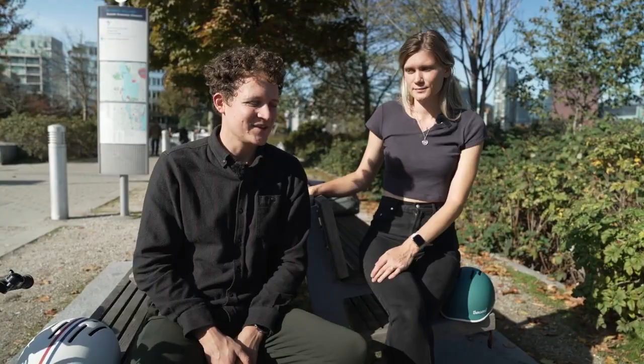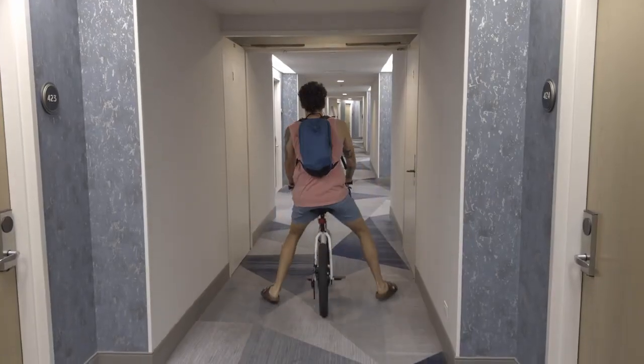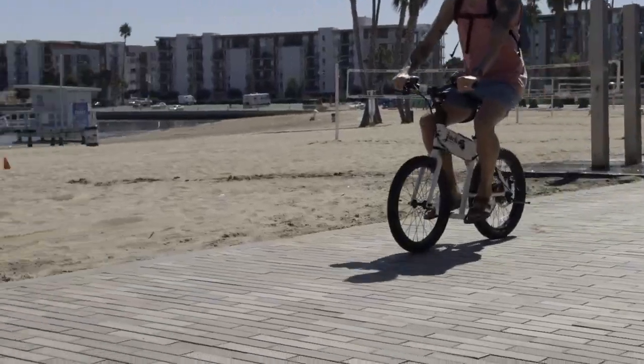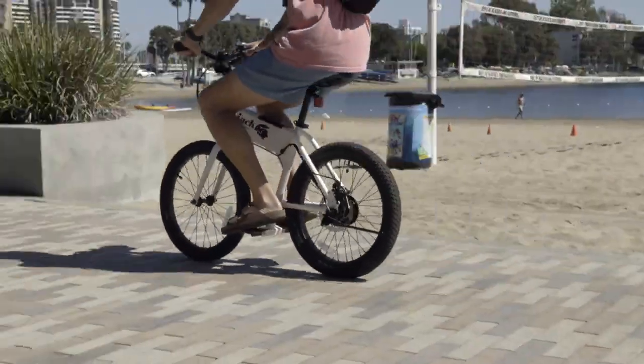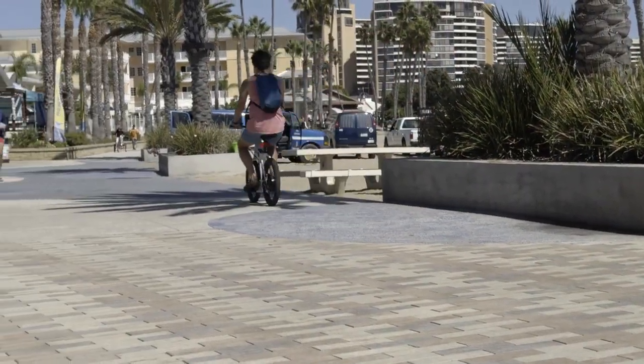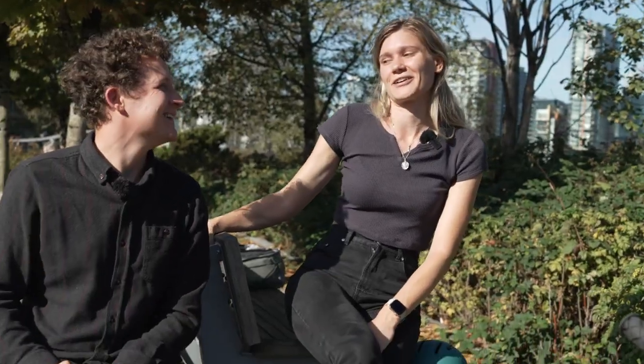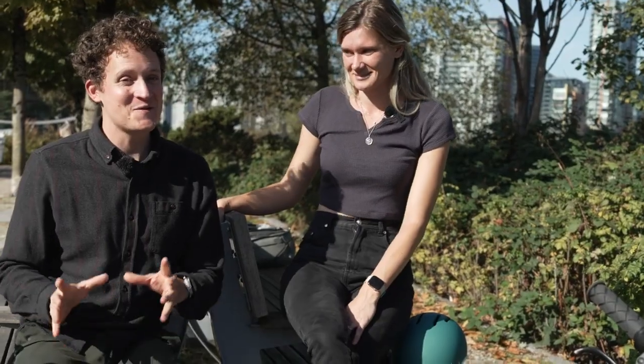When it comes down to it, they're a lot of fun. You do look a little silly — I think that's part of the joy of it, like you feel like it's a toy. People love it when they see you riding by; you get a lot of smiles. It feels a little bit like you're in Mario Kart, especially with the little helmets. But it's a lot of fun.